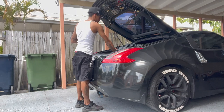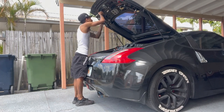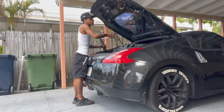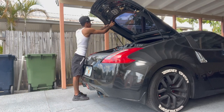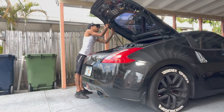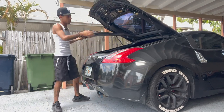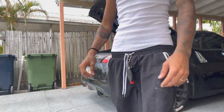You might want to get an extension though. Careful you don't drop the screw in there. Just like that. That's fine, we'll get that out later. I'll continue back once we have this closed off.